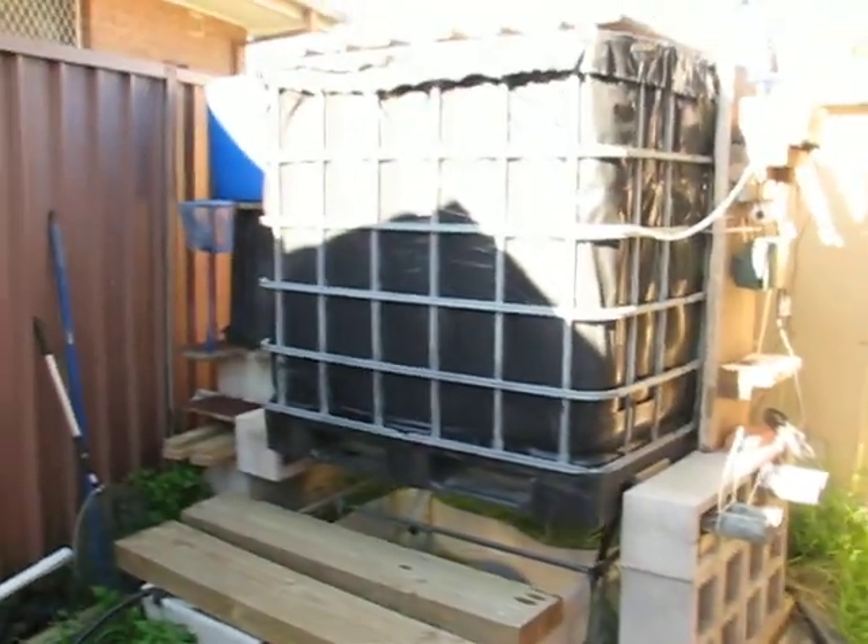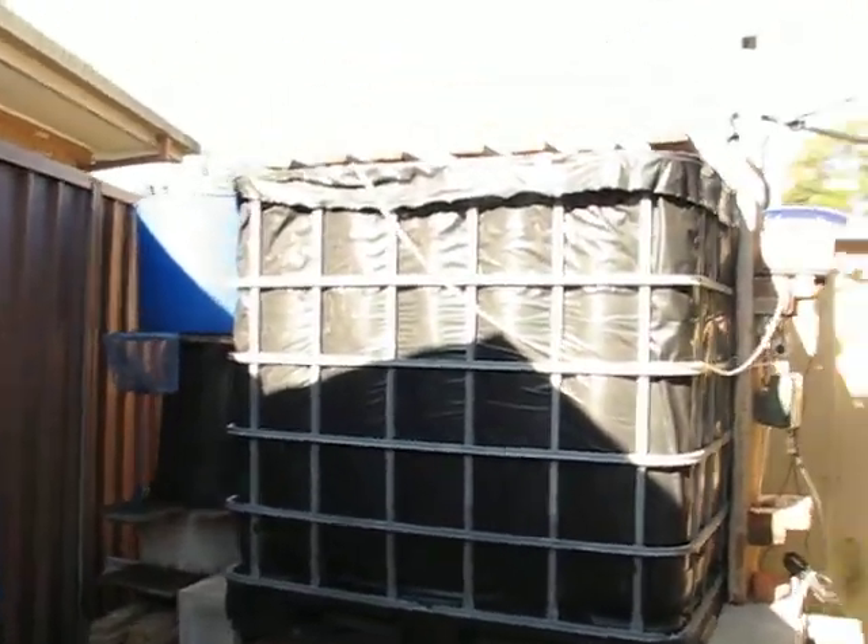I'll pull it back here and remove this one as well. Now I'll show you how it looks like without the shade cloth. Ta-da — the fish tank is ready, being heated up.